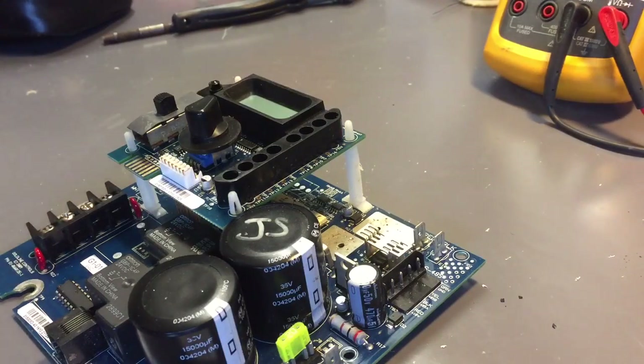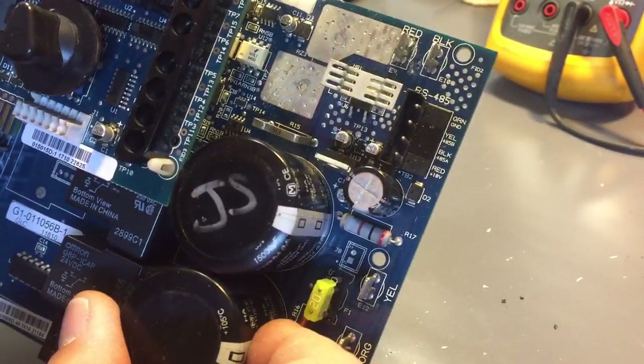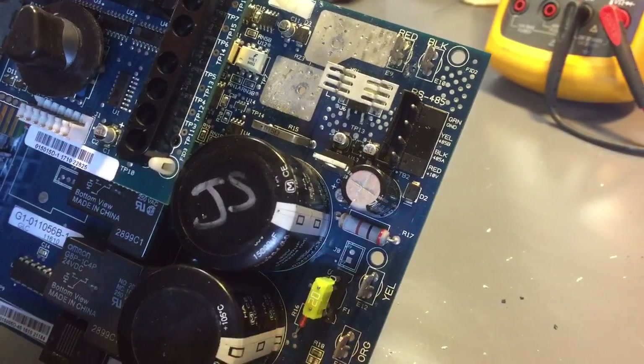This is a Hayward Aqualine salt cell controller. I'm going to show you how to replace, or how to solder in the thermistor.